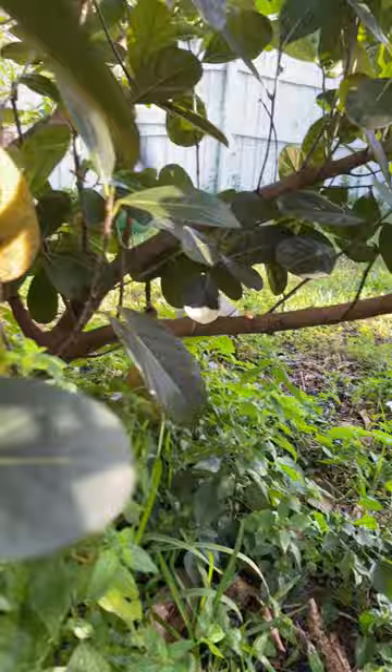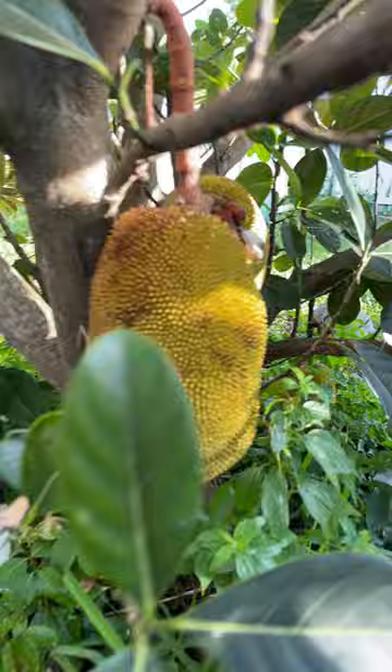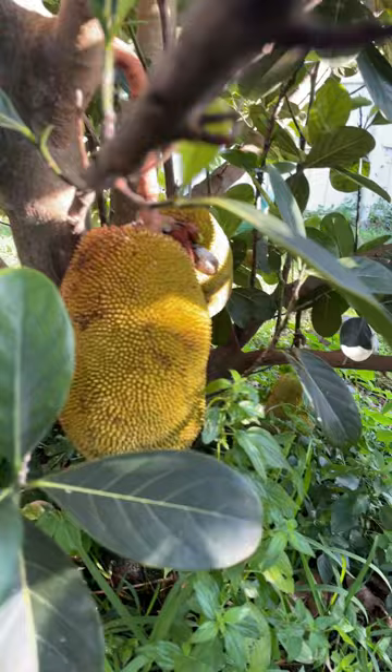Two, three, four, five, six, seven — and another baby there. Seven Boca Champadocs! Last year I only got one of this tree, but two years ago I got a few more. Excellent fruit, I love it. I planted